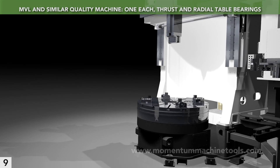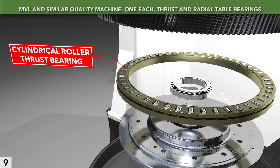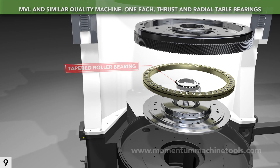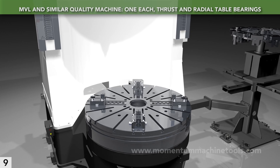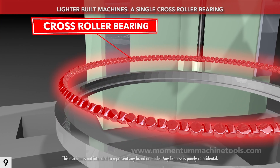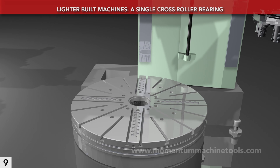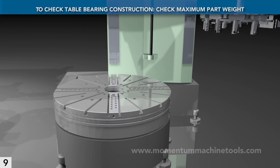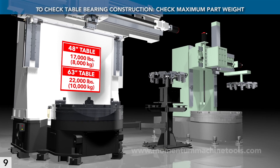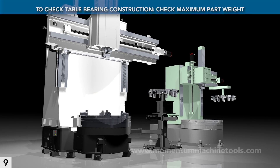A heavy-duty VTL such as the MVL has two sets of spindle bearings. A dedicated thrust bearing takes the gravitational force on the workpiece and the table, while a separate radial bearing handles rotational and cutting forces. The entire spindle assembly is then pre-tensioned. This approach maximizes part capacity, rigidity, and spindle life. Some machines skimp by using just one combo bearing of a cross-roller type, which lowers the allowable table load and is a sign of a lighter spindle likely to wear out sooner. An easy way to confirm spindle bearing robustness is to check maximum workpiece weight: for a 48-inch table it should be at least 17,000 pounds, and for a 63-inch table it should be 22,000 pounds. A lesser spec means just one bearing instead of two.